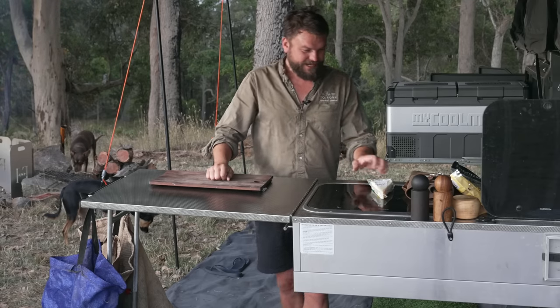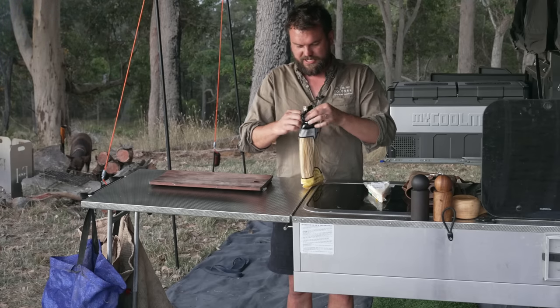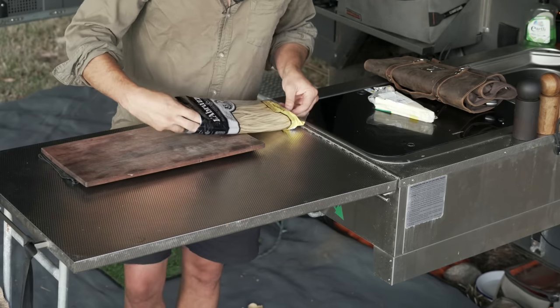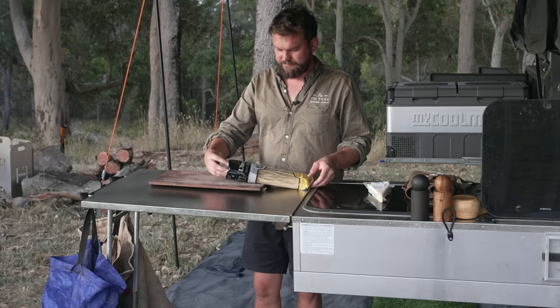Let's get to it. To start with, we are going to do some pasta. This is a nice fettuccine — actually, this is a linguine, sorry. Which is probably the perfect pasta for Carbonara.